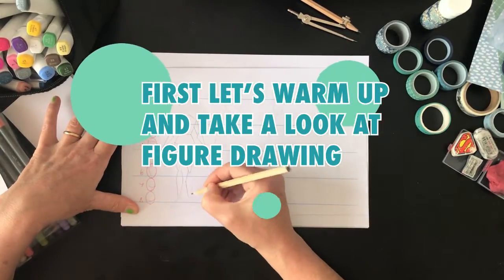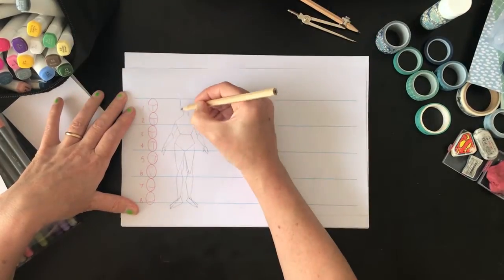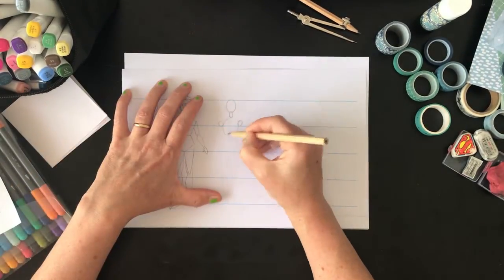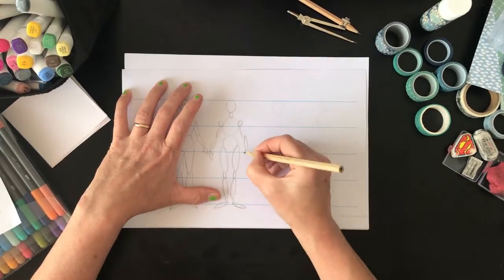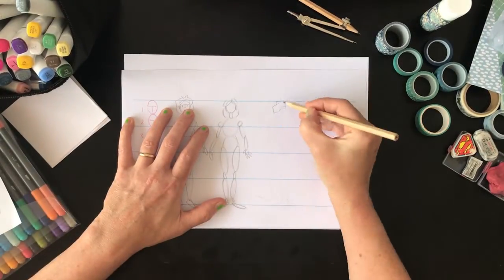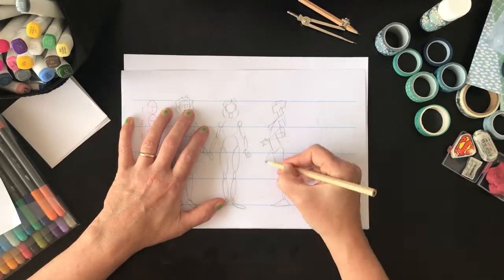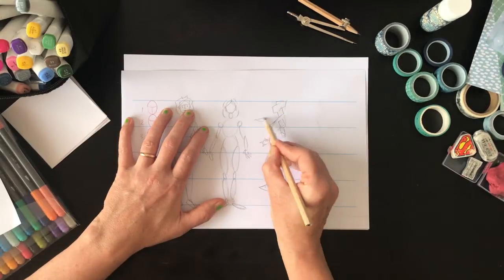First let's warm up and take a look at figure drawing. Figure drawing is something that a lot of people find quite daunting, so I want to give you a few pointers before we get into the more creative side. I'm working on a template I've put together — you'll be able to download this along with other materials. There are five horizontal lines to help keep a sense of proportion — basically the size of things — so the sizes work well through the figure.